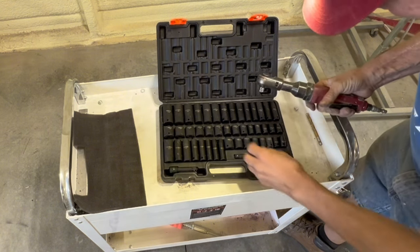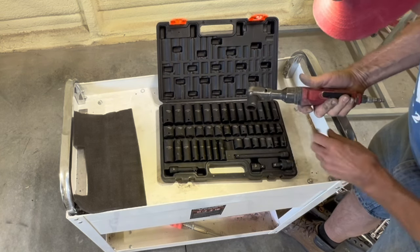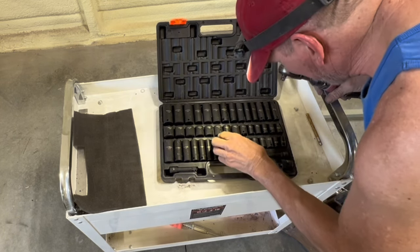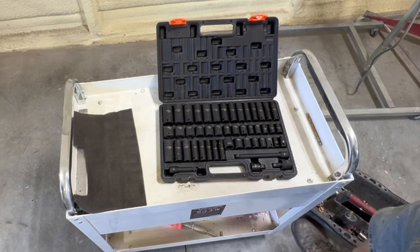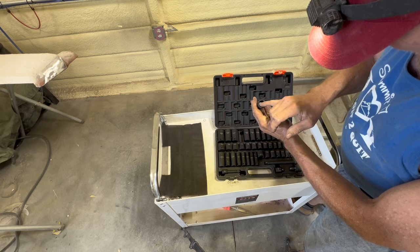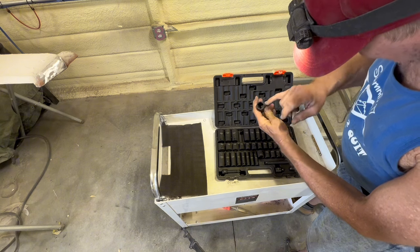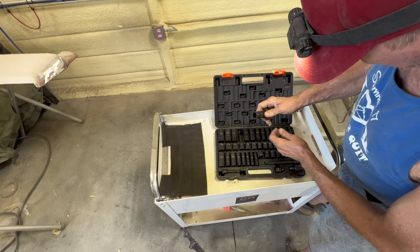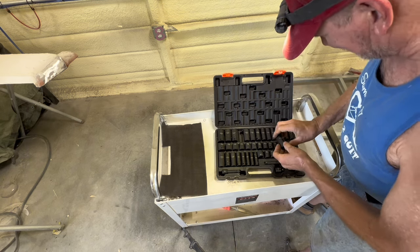My air ratchet is also an impact, so impact sockets are better for it too — because impact causes chrome to crack and come off, and these don't have chrome. I don't know if you can see it, but it has relieved corners on the hex — like a rounded valley instead of a sharp line — and that makes for better grip on the bolt. The flat connects, not the corner. So that's another plus.